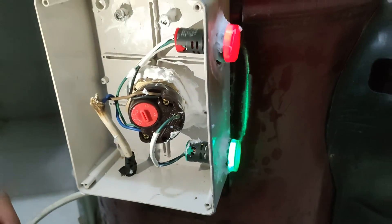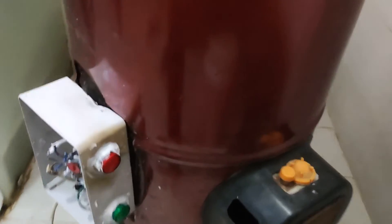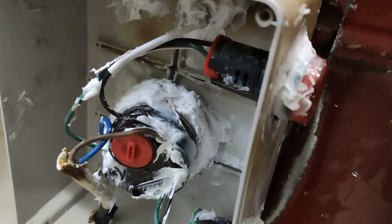The thermostat will be removed. Our fitting is complete. Now we can put it on the electricity (bejli) and gas.